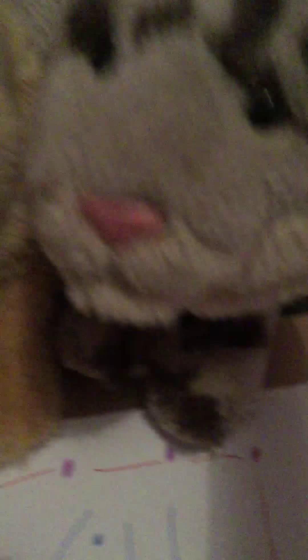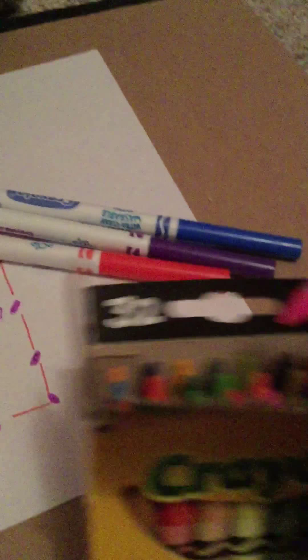Oh my god, I feel like I should have done some extra customizing with this, but I'm happy with that for now.